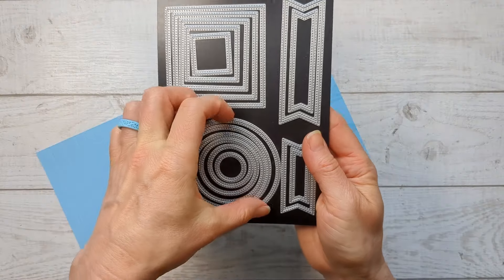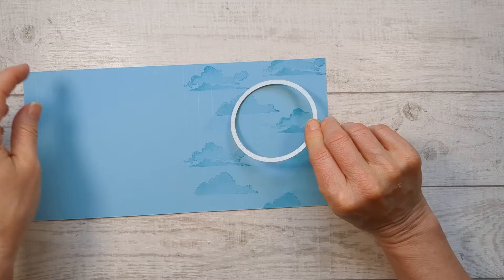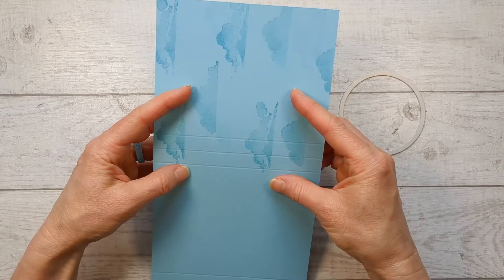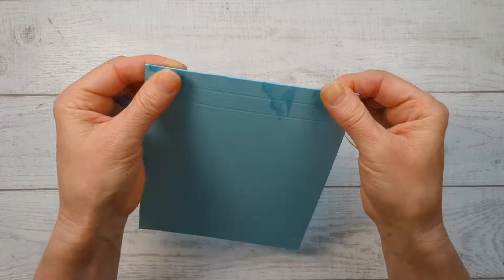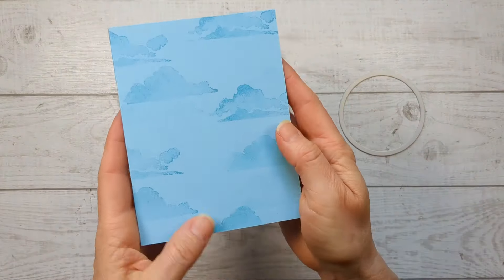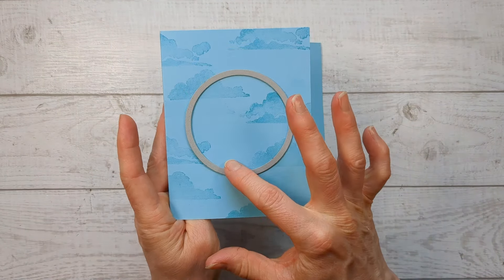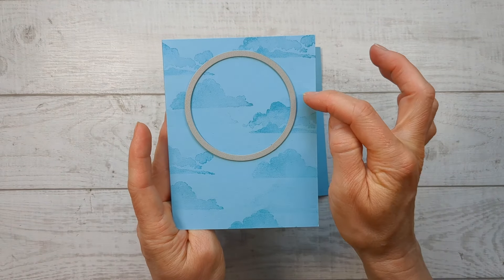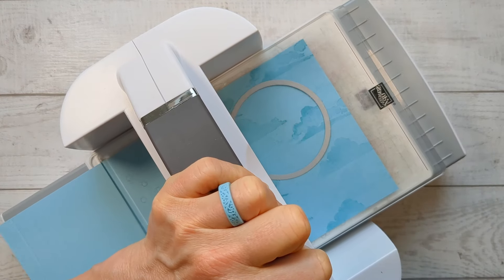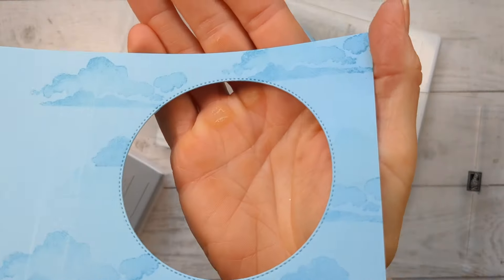For this card, we're going to use the largest circle die. I have another example to show you at the end where I use the second largest. You're going to center it up on this panel. If it's hard to see, fold along some of these score lines — what you really need is that first one because that's the front of the card. You want the circle kind of up from center and equal on both sides. Now just run that through your cut and emboss machine — it's going to cut a perfect circle with that beautiful stitching along the edge.